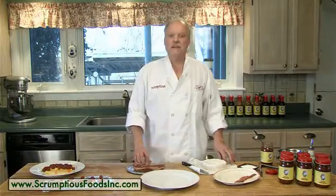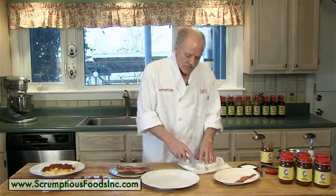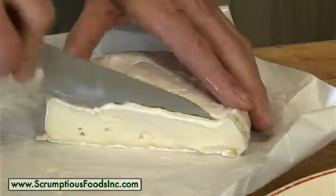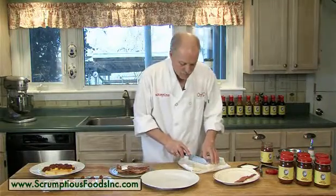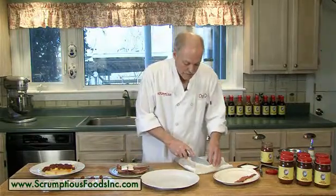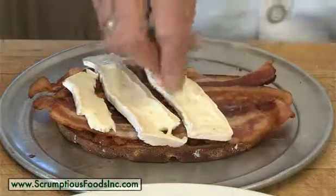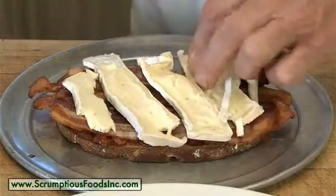After you've covered the top of the sandwich with your slices of bacon, you take your slices of brie cheese. You want to use a good quality brie cheese on this. Slice it somewhat thin and lay it over the top of the sandwich. You don't want to use a brie that's too ripe, as when you put it into the oven under the broiler to melt it, it's going to disappear. So cover the top with your brie cheese and then into the broiler we go.